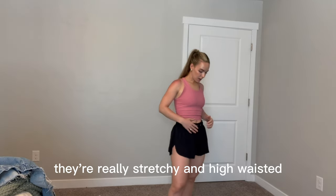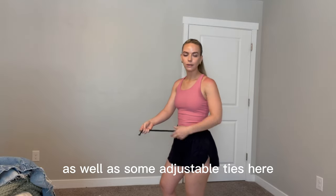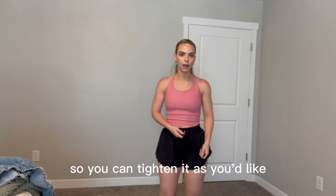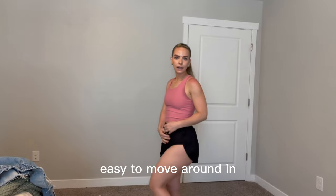They're really stretchy and high-waisted so they've got great tummy control, as well as some adjustable ties here so you can tighten it as you'd like. But they are just really comfortable, very breathable, easy to move around in and mix and match. So enjoy!